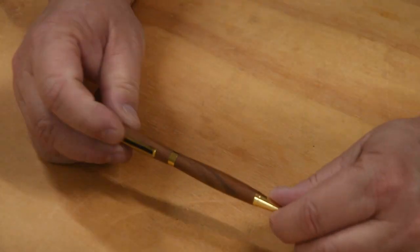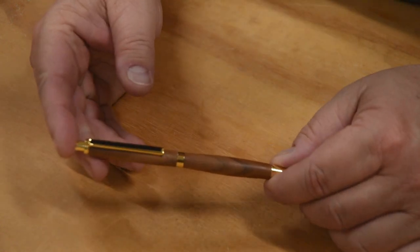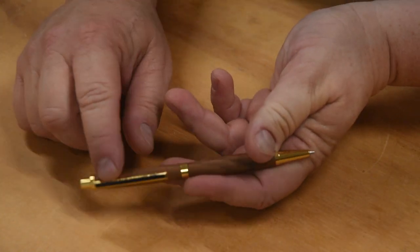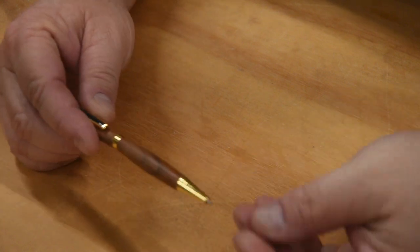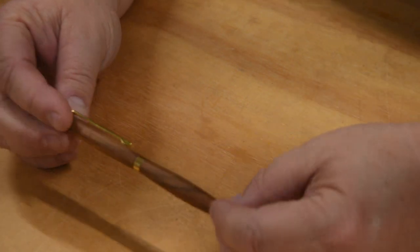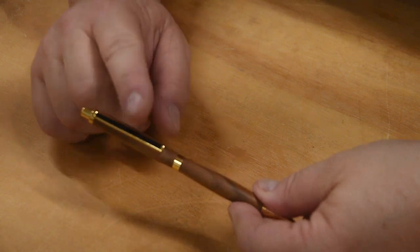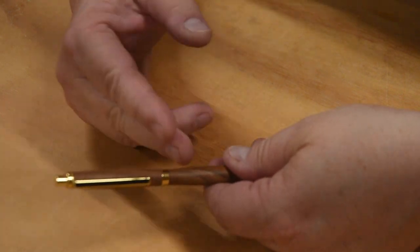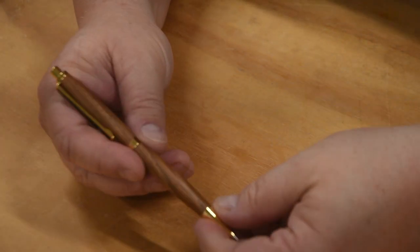Probably the one most of us start with, especially in a school or shop setting, is generally referred to as a slimline kit — a seven millimeter kit. It's pretty much the least expensive decent-quality pen kit and has dominated the entry-level market because of its price point. This right here is what I would refer to as a slimline style kit — this is actually a pencil, not a pen, but it all works the same way; the only difference is the hardware.